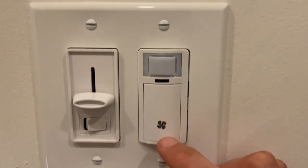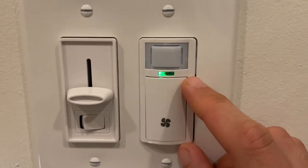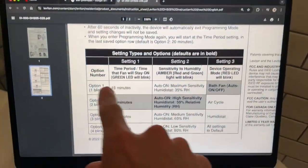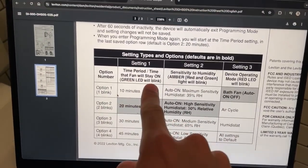We see it only blinking once. Now if we wanted to have the green light blink two times, you press the down button, and you see it blink twice. That means we're on green column one, row two, and that's how long the fan will stay on for.